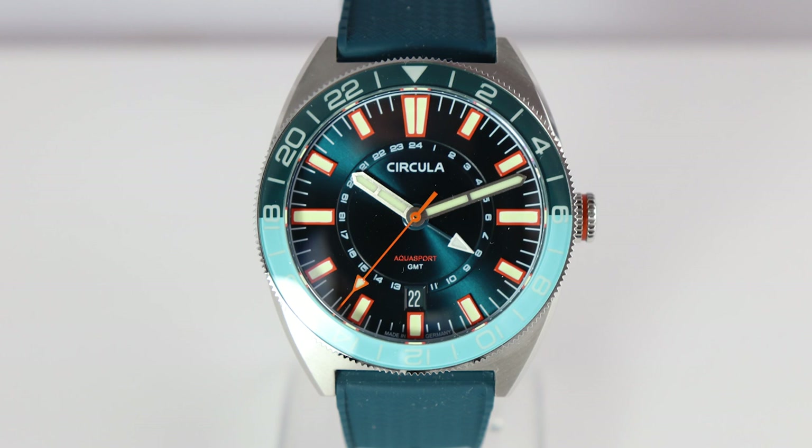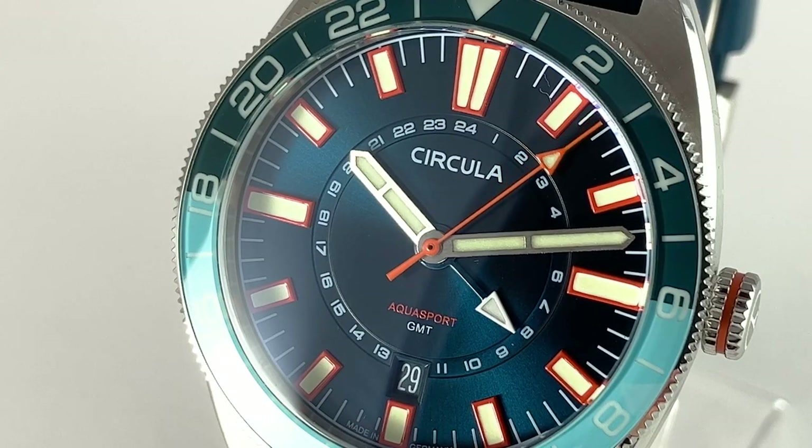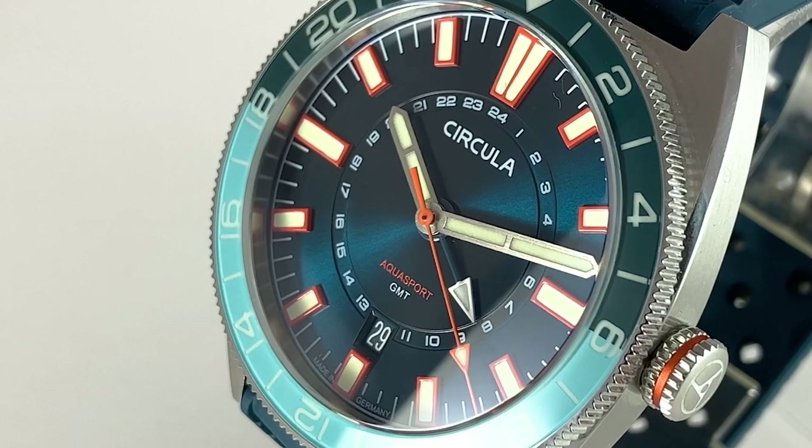The color is nicely chosen — this teal with a sunburst effect. And when you look closely, you see that the 24-hour scale ring sits at a different depth than the dial itself — a very nice feature. Also very nice is the color play between the teal and the orange accents: the second hand, the Aquasport logo, and the frame of the indices.